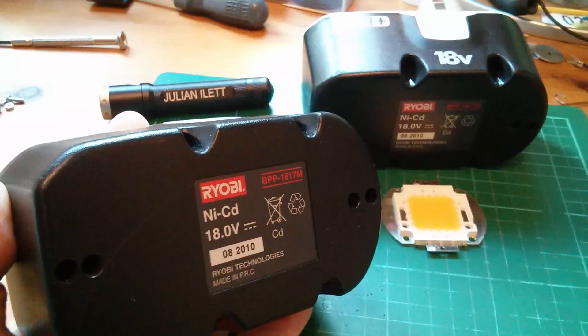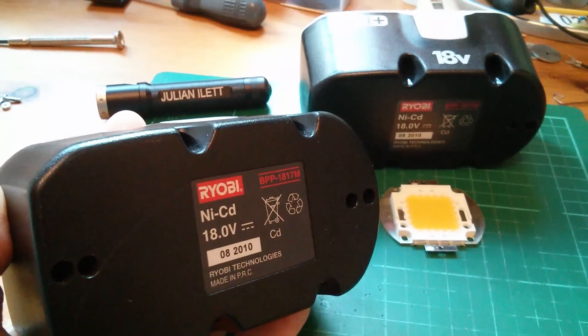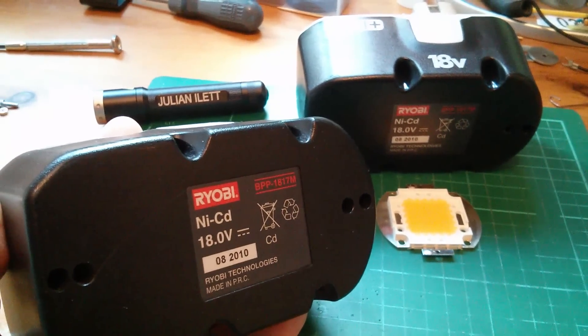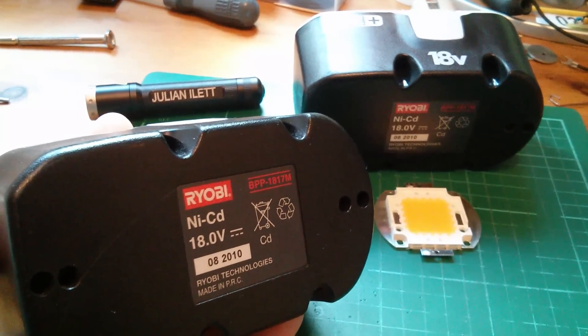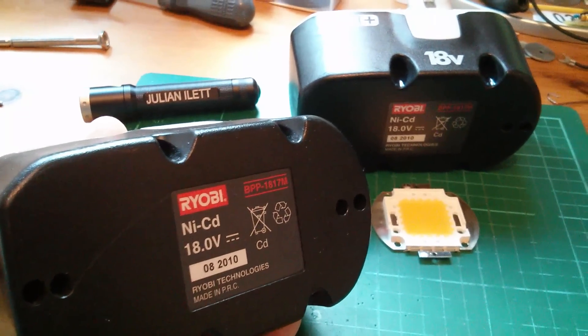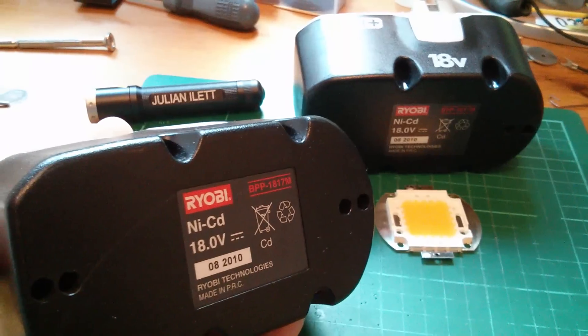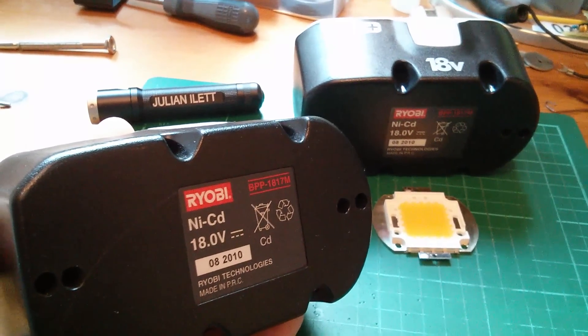What I've got here are two Ryobi nickel cadmium 18 volt power tool batteries. If I wire these two in series I'm going to get 36 volts, but actually you do get a bit more because when these are fully charged and you measure them with a DVM they're about 20 volts each.